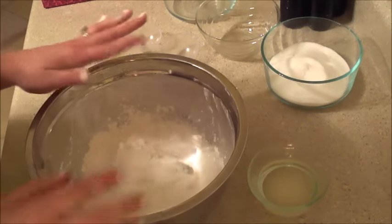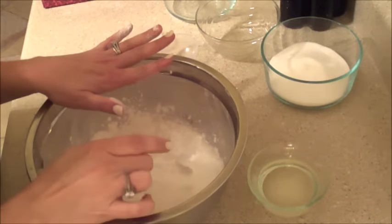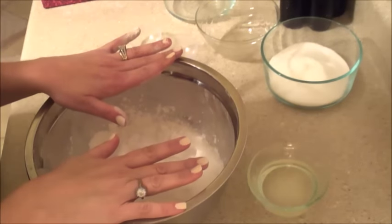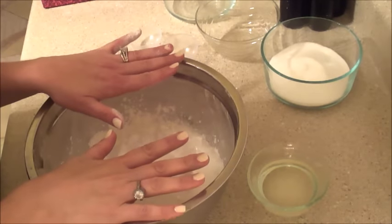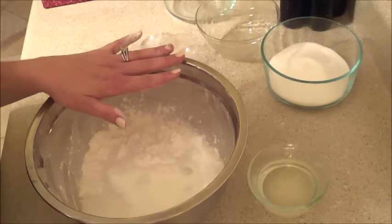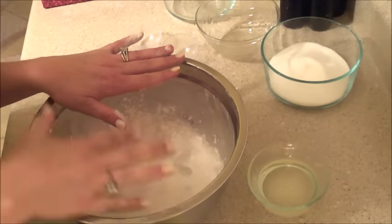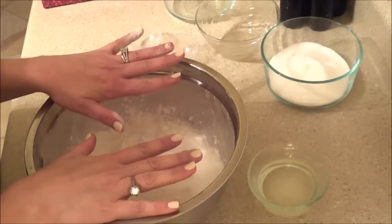Hi everyone, welcome back to Yellow Cottage Soapery. Tonight I'm making a bath bomb video and I will share my recipe that I use. I've used it for a long time. I will leave it in the description box below. I will also talk as I'm going through it and tell you exactly what amounts I'm adding of everything.